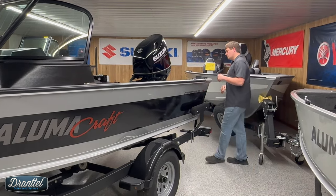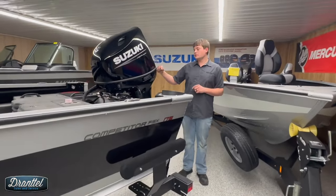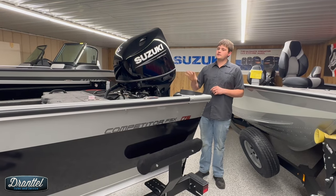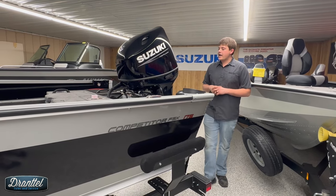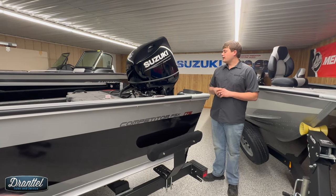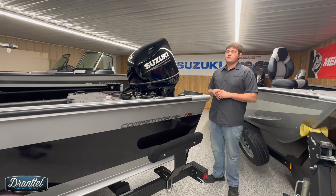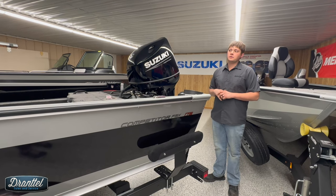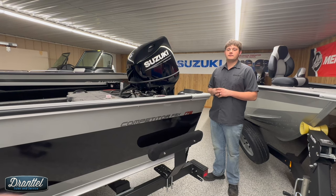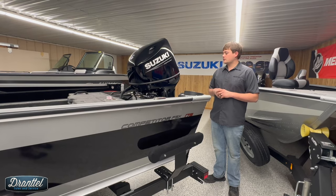At the back of the boat, we have Suzuki power. We can power these boats with either Suzukis, Yamahas, or Mercurys. This has the 140 Suzuki, which is an awesome horsepower for this boat. The max horsepower on the 175 model is 150. I would say 90% of our customers choose either 115s or 140s, with the rest being the 150 horse option. If they're going to do water sports, tubing, or skiing and want the best all-out performance, that's where the 150 is beneficial, but the 115 or 140 is a great option for most customers.